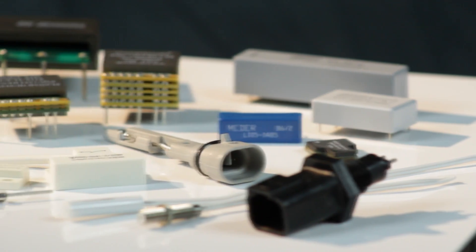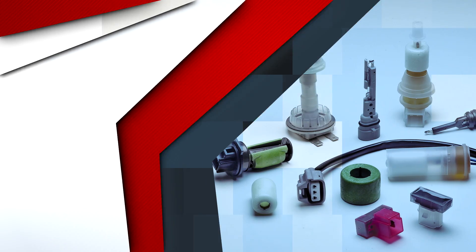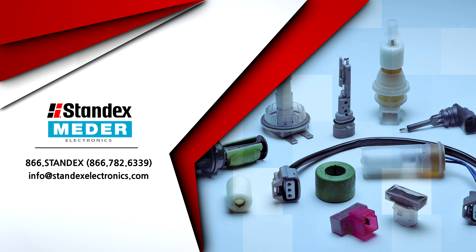To find out more about a Standex Meta solution to enhance your manufacturing efficiencies, visit our Application Alley at StandexMeter.com or give your representative a call today.